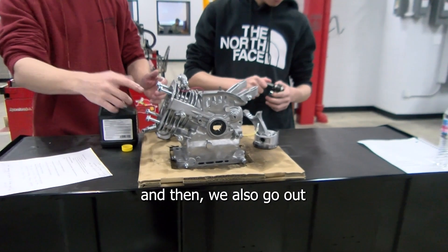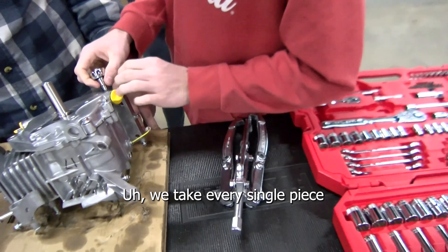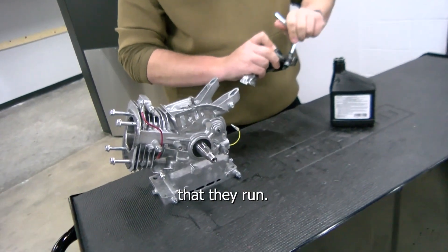We also go out to the shop and we work on taking apart engines. We take every single piece out of the motor, put it all back together, and then we start them at the end and hope that they run.